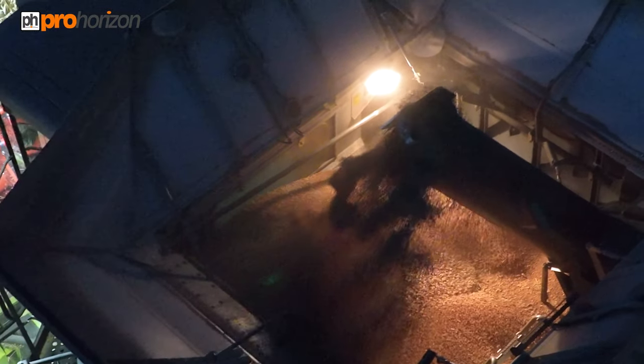Inside there's a light and you'll be able to see the centre auger where it passes the grain in, and then the chute auger takes it from there back out.